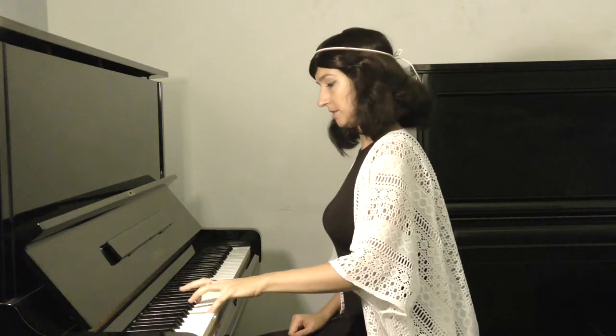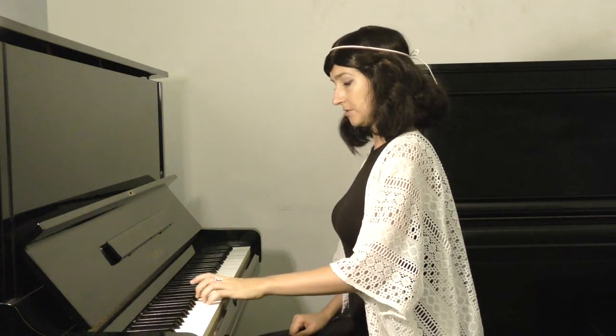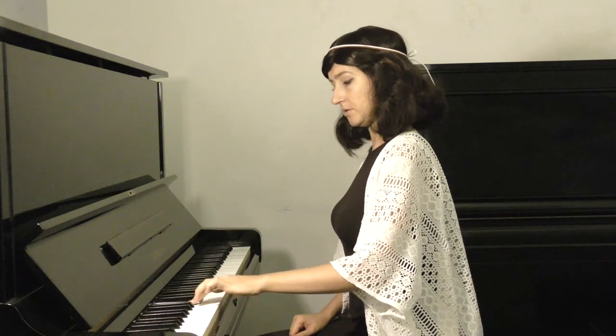Something like this. And you would tense almost every muscle that you have to press just one light 50-gram key. And with all that effort and heaviness that you put into playing, you would wonder: why can't I play fast? How can I train my fingers to move faster? Why am I so tense?